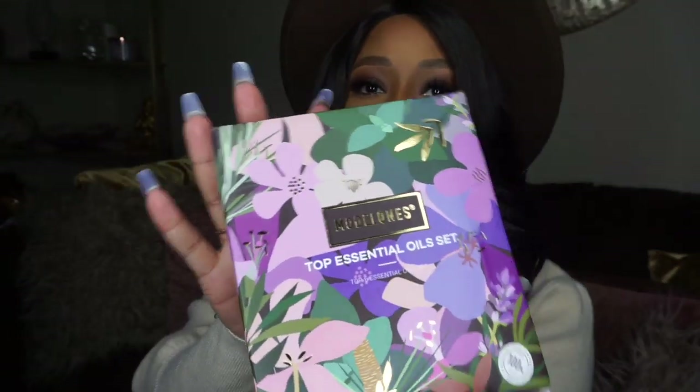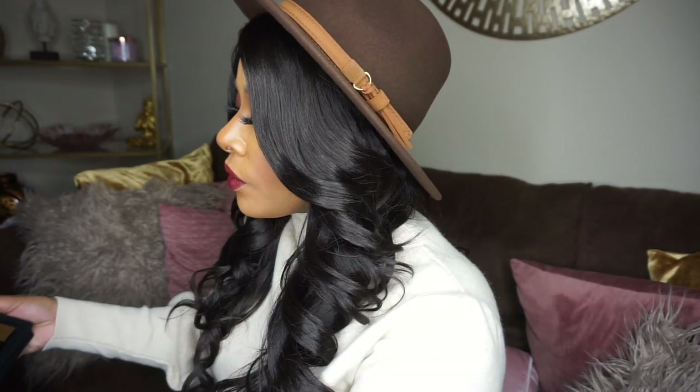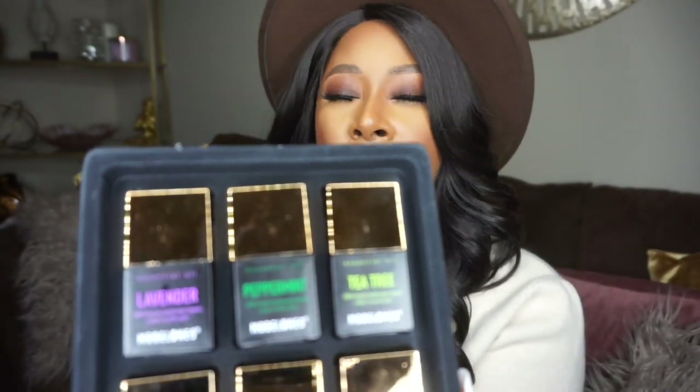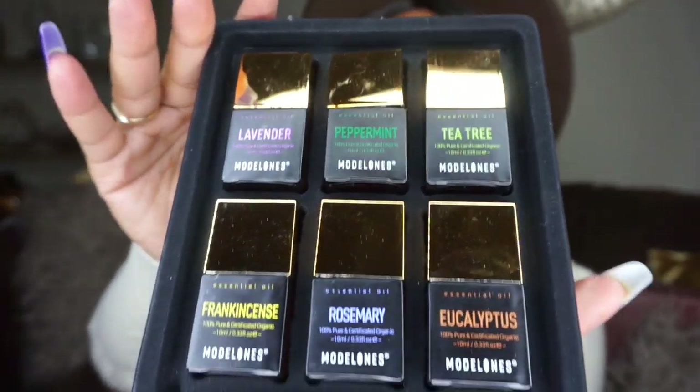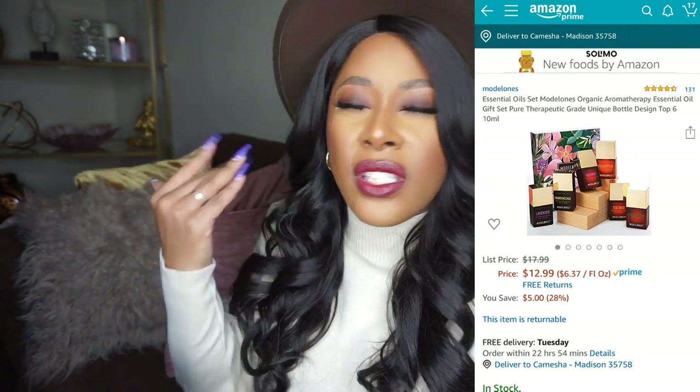I also picked up some essential oils by the same brand, Model One. If you're not into essential oils, you need to get into them! I use mint oil all the time, especially when I'm sick — a few drops of peppermint oil in my diffuser helps me breathe better. Tea tree oil I mix into my hair grease for my scalp, especially when it's itchy. And lavender oil — I put a few drops on my bed sheets at night to help me relax. I just love essential oils.